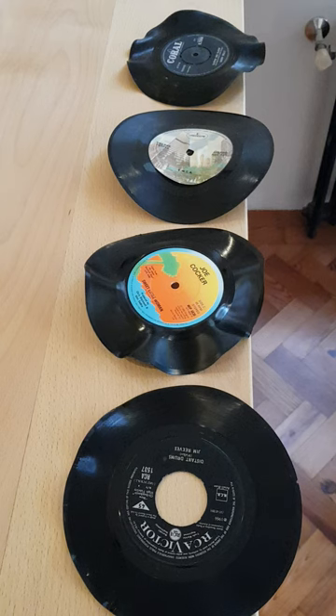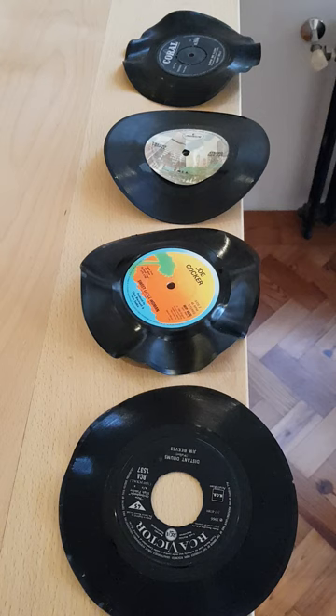I've been conducting some experiments to try and determine what a 7-inch single is made of — is it made of PVC or is it made of styrene? I did this because I had a number of discs that looked like styrene, felt like styrene, and sounded like styrene, but everyone else said they're PVC.